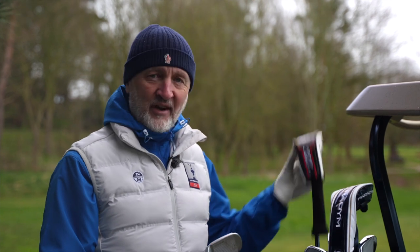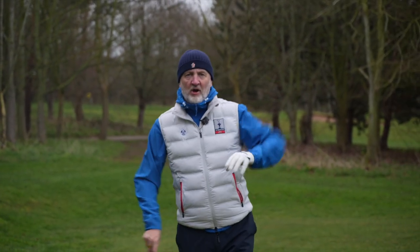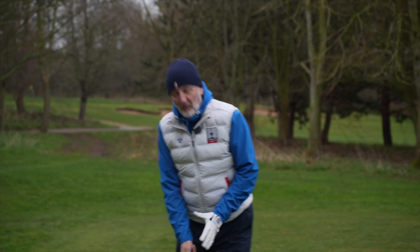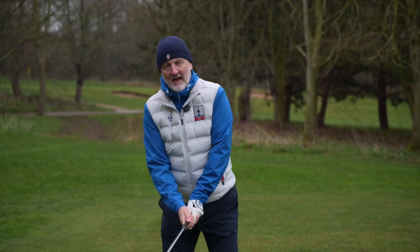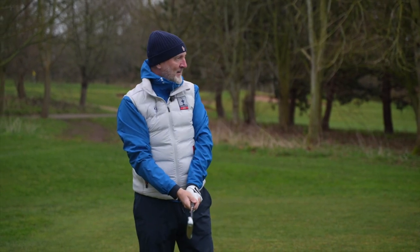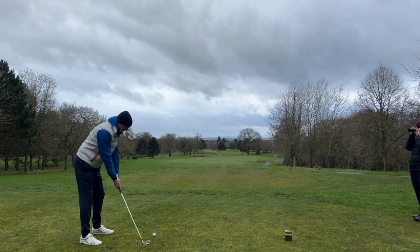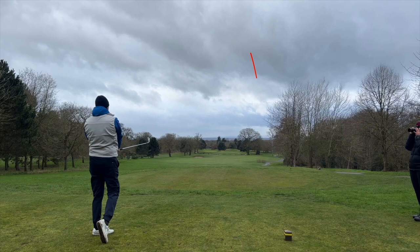I'm going to hit a few more balls out here at Carden Park — a bit different in terms of weather — just to show you how much easier it is in my opinion to play this hybrid instead of a long iron. The first thing to mention is this is my first shot of the morning here at Carden Park. Which club would I prefer to be hitting right now in terms of confidence — this fairly small profile five iron, or the hybrid? One hundred percent it would be the bulk and mass of that hybrid. Let's see how we get on anyway with the five iron. It's leaked out a bit to the right, but that's a really good first strike of the day.